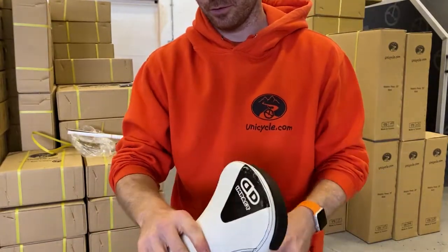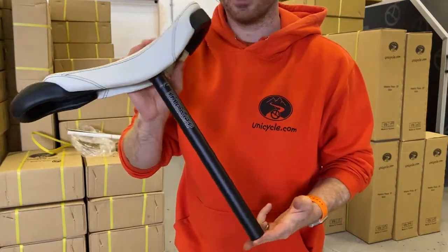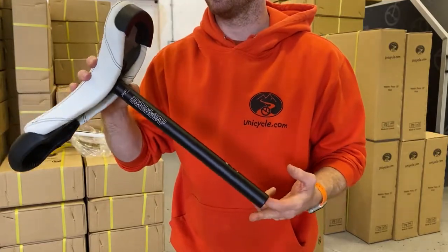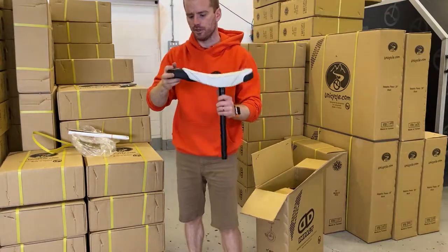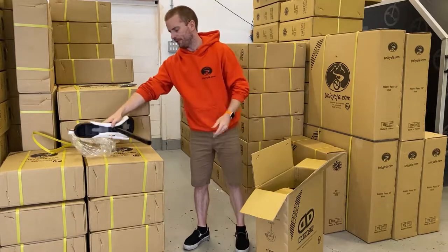You can tell it's the Naomi saddle by the gray base and the new large handle without the hole. Nice cover. The seat post is the new Unify seat post — effectively exactly the same as the KH one-piece, but obviously Impact branded. I love that new big handle, it's huge.